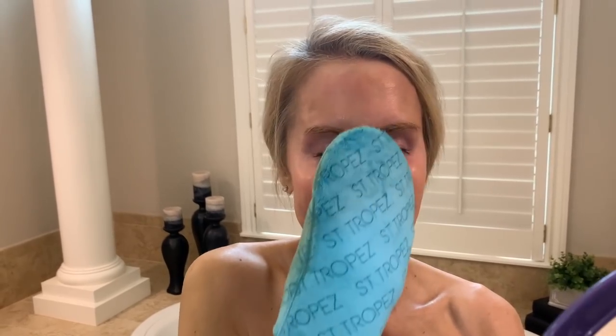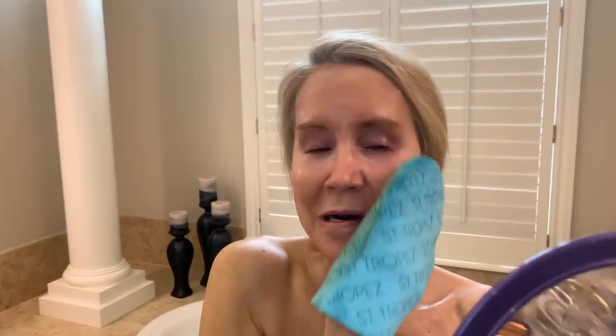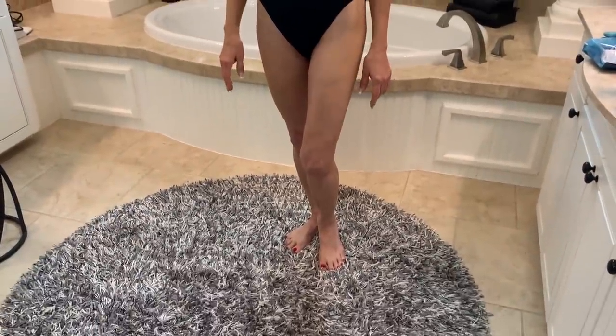Thank you SkinStore for providing this — I should have a discount code below the video. The wonderful thing about SkinStore is they have all these high-end products that generally don't go on sale anywhere else, but they give you discount codes and have great sales. There I am — this is how it looks just after it's applied. You keep this on and wait an hour, then shower off, or wait two to three hours. The tan apparently lasts five to seven days. I'll check back at one hour, two hours, and at noon.